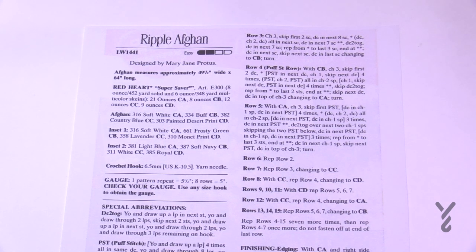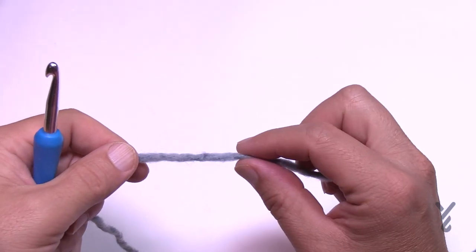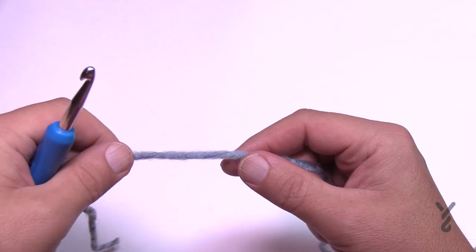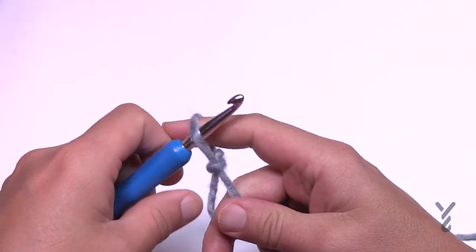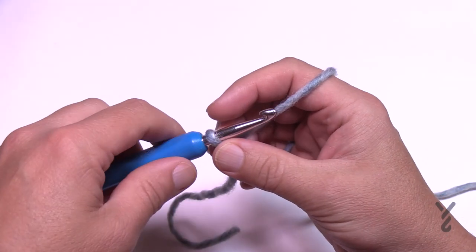Let's begin our journey right now — grab your hook and yarn and let's go. I am using Bernat Symphony yarn. I'm going to start with a slip knot. This is classified as an easy level, though I think it's in between easy and intermediate.